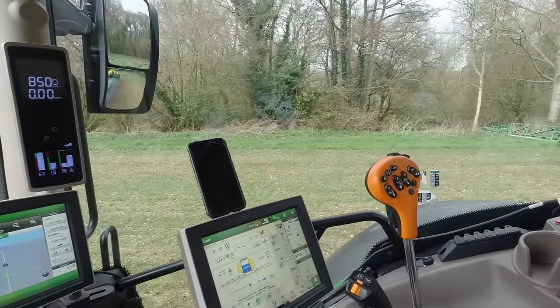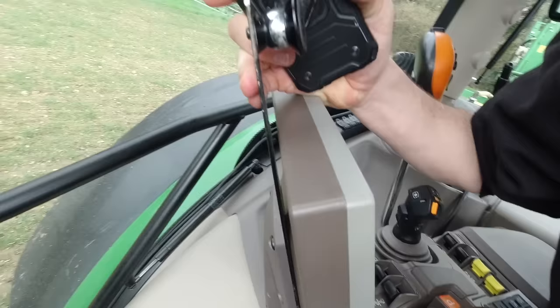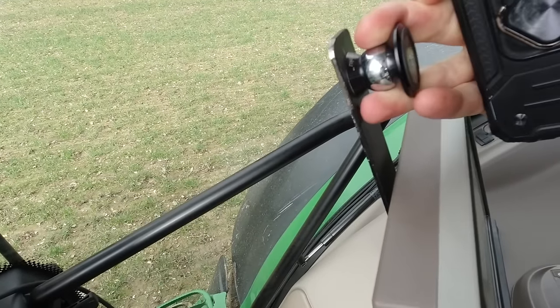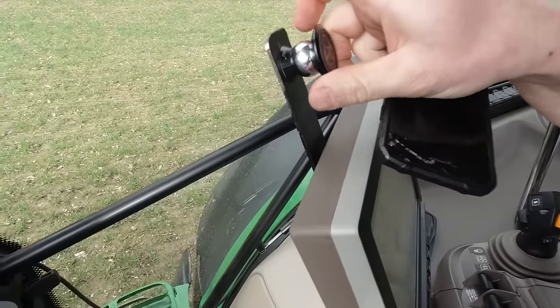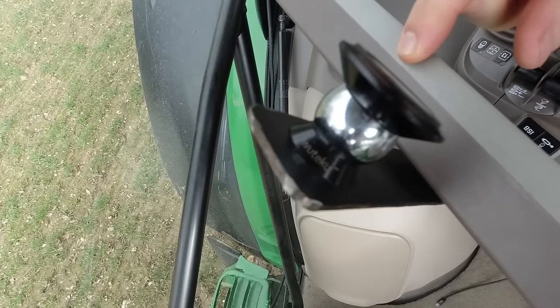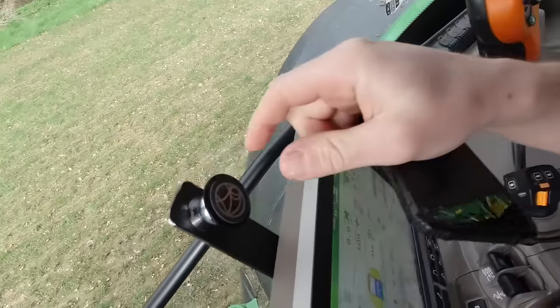Someone was asking where I got my phone charger from. I actually made the bracket and just drilled two holes in it and screwed it on there. That's the magnetic holder - that bit does pop off. It's called W-U-T-E-K-U. Maybe Google that and you might find something.